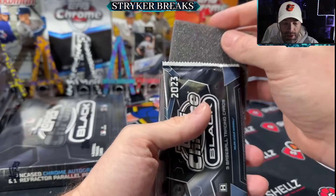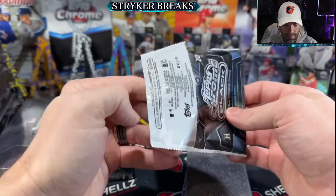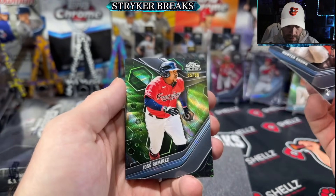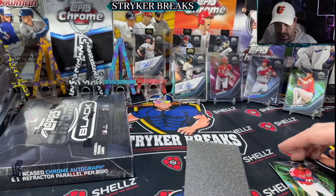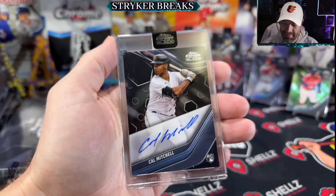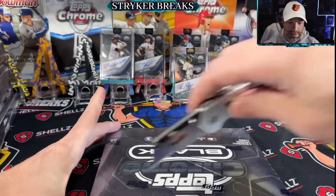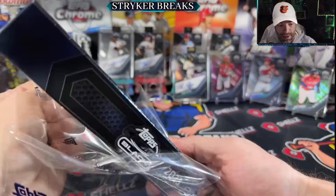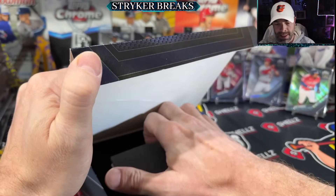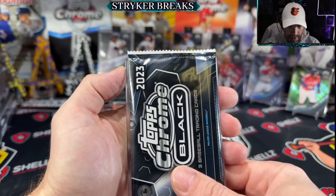Maybe we switch this one up and go with the pack first and then the auto. Another green wave - Jose Ramirez. Naughty list - Cal Mitchell, naughty list. Plenty of Cal Mitchells have come out this year. Right into the box that has no name - the PC collection box of autographs that will never see the light of day again. And the pack didn't work.